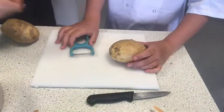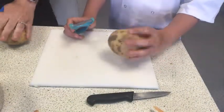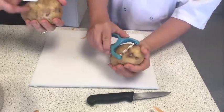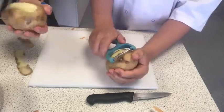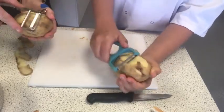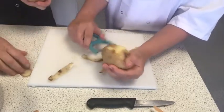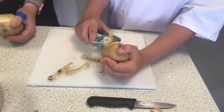For the potato, we've got a nice big one. Do exactly the same — keep your fingers out of the way. Hold your potato in your hand and use the peeler to strike downwards, then rotate it in your hands to get rid of everything.